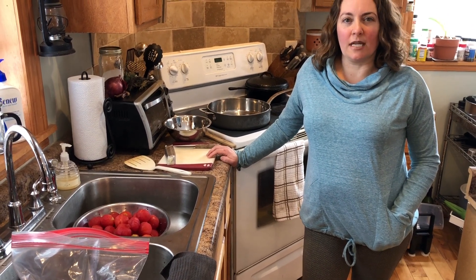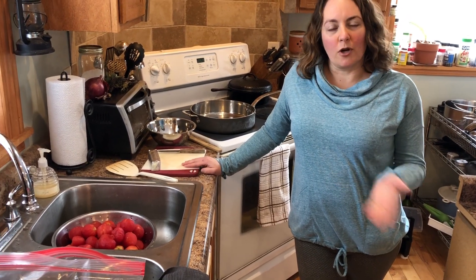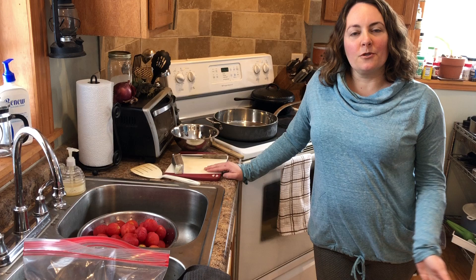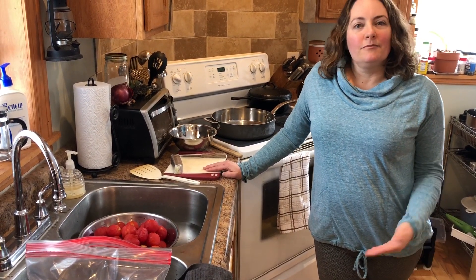Good morning. I'm Heather. You are used to seeing Chris more on these videos — he jumps on here all the time, loves to talk, and he knows how I love not to talk on the videos. But I'm going to show you a quick sauce recipe this morning. And this is just an example — if you are a member of our CSA farm, you get exclusive videos on our CSA member page only, so it's just for members.